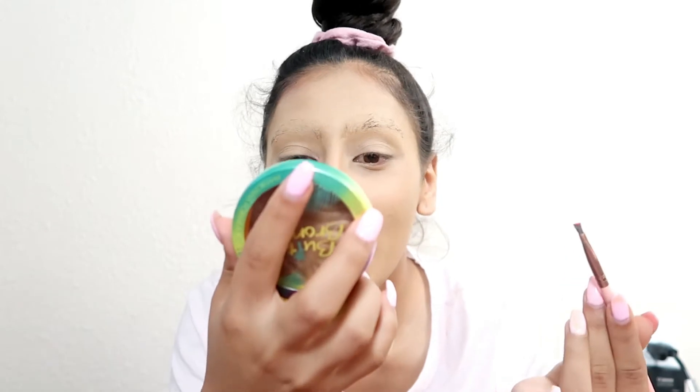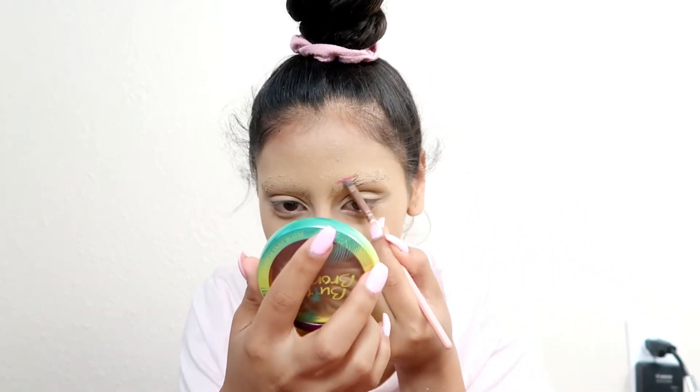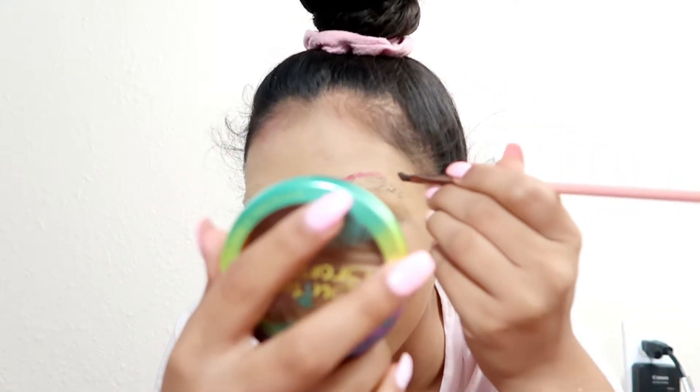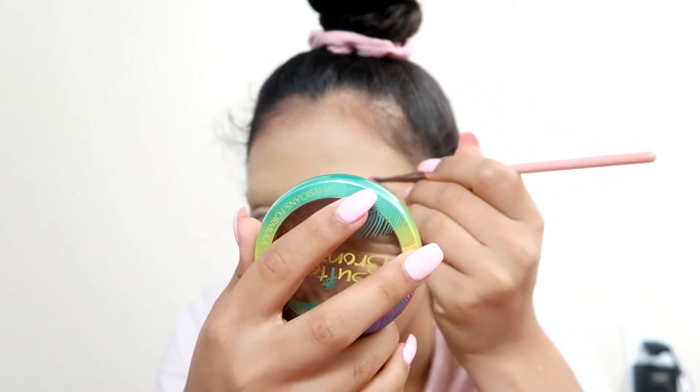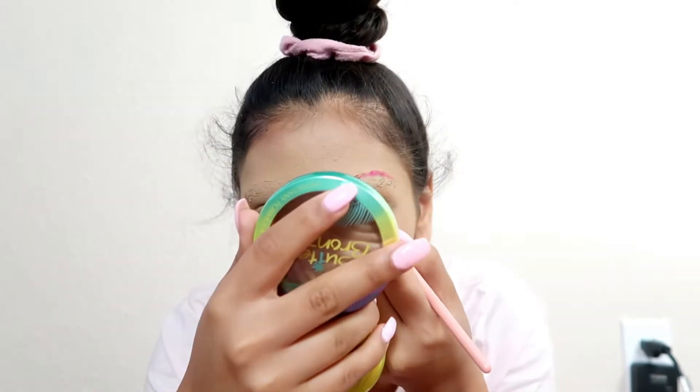Now we are redoing my brows. Oh my God, this is beautiful. I love it. I would love to have pink eyebrows, you know. They need to be higher than my original brow — damn, I already messed up. But that's okay because it's makeup and we can just fix it.